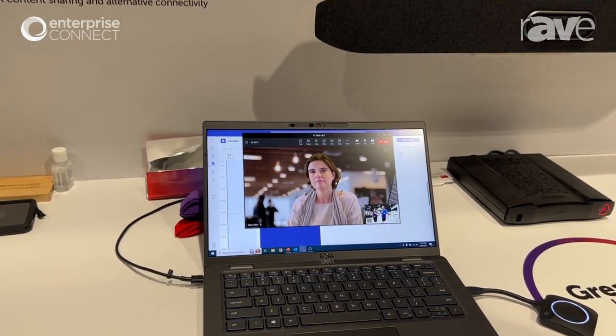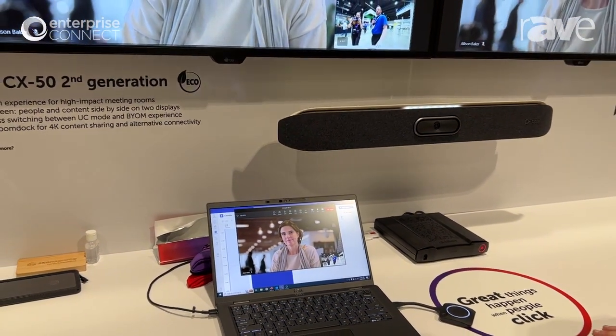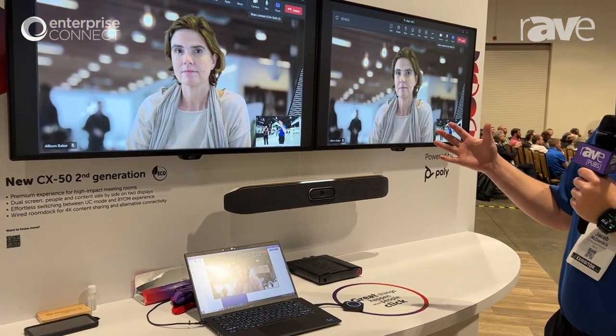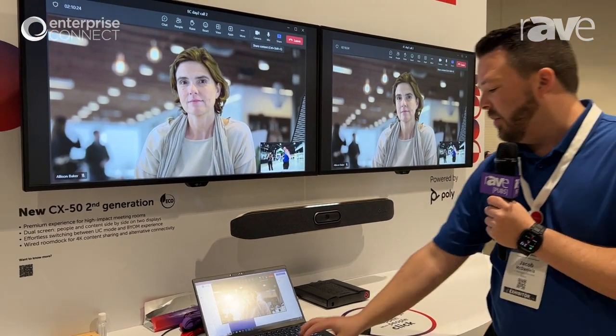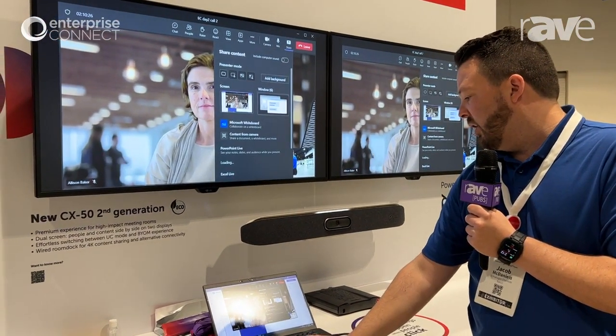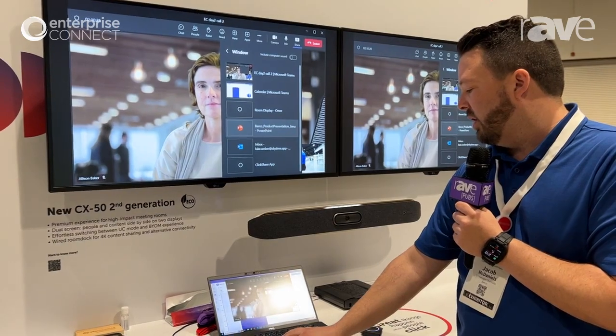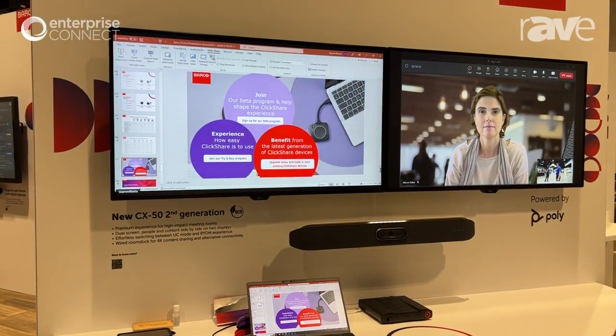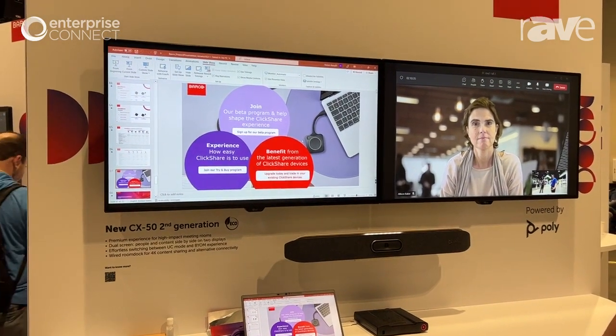Again, it doesn't matter if it's Zoom or if it's GoTo. This will allow you to — now I'm in my call. Right now we're not sharing content, but I can come in here and hit share. Then I can just share a window — say I want to share a PowerPoint presentation. This allows you to now have content and people both on the screen at the same time.